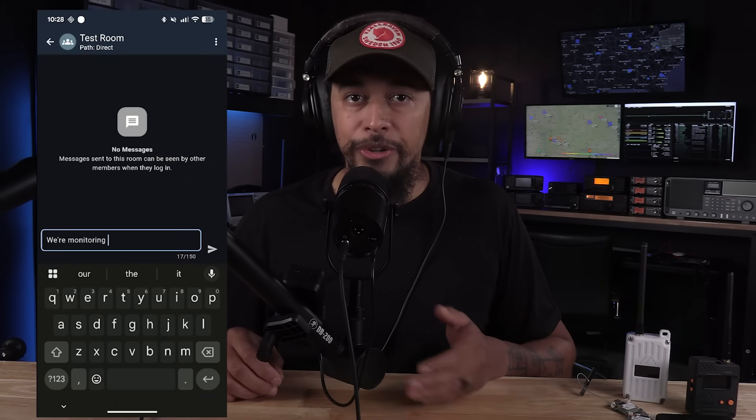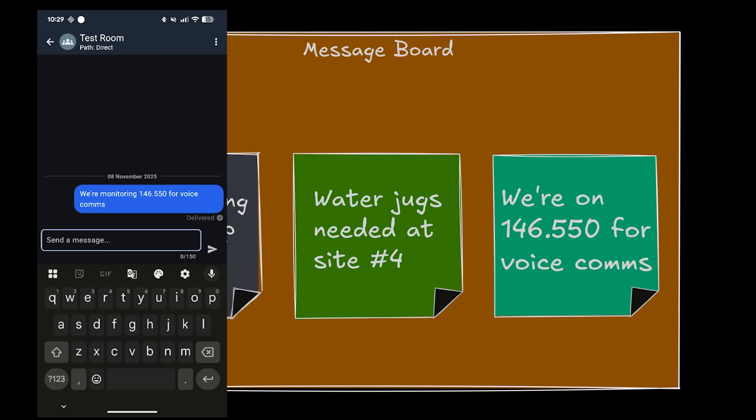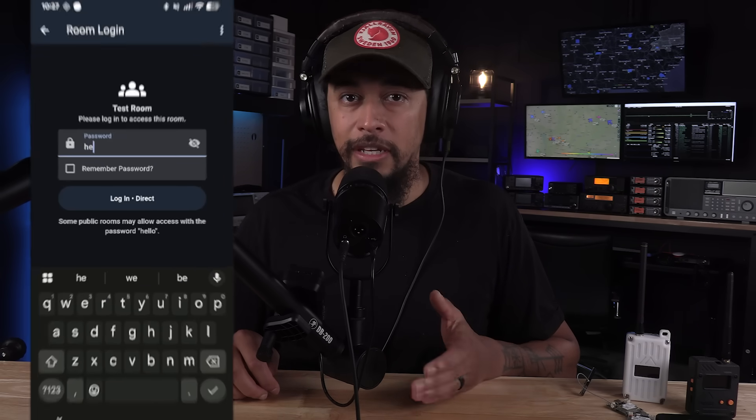That brings us to room servers. As mentioned earlier, these work like a message board where users can post messages for others to read later. Users need to log into room servers or be granted access via an access control list. Each room server has a password — you can leave it as the default 'hello' so anyone can access it, or change it to a custom password to restrict access. Behind the scenes, room servers work like direct messages, so the direct path feature mentioned earlier also applies to room servers.